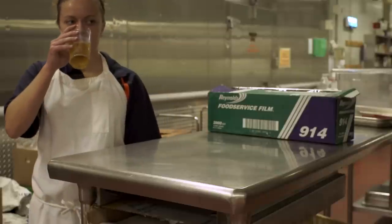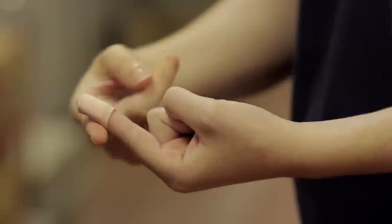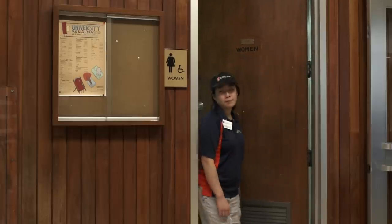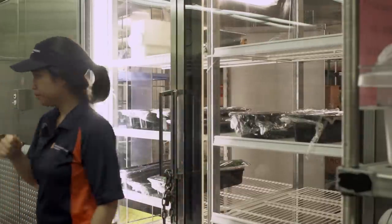Hands will need to be washed again any time the following occur: after preparing one food and starting on the next; after eating or drinking anything; before and after treating a cut or wound; after using the restroom; after blowing your nose, coughing, or sneezing; after handling garbage; after taking a smoke break; after returning to your work area regardless of why you left.